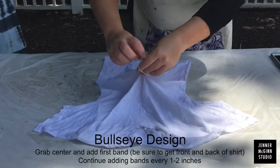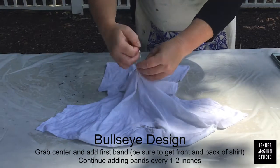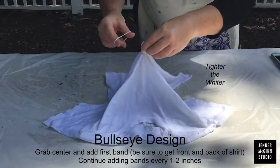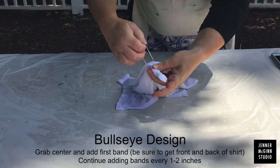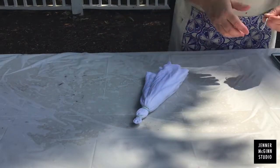Next is the bullseye design. Grab the center of the shirt into a point, making sure that you get the front and the back. Wrap a rubber band tightly around. Take your next rubber band about one or two inches down and do the same thing. Continue adding bands every one to two inches until it's completely covered.